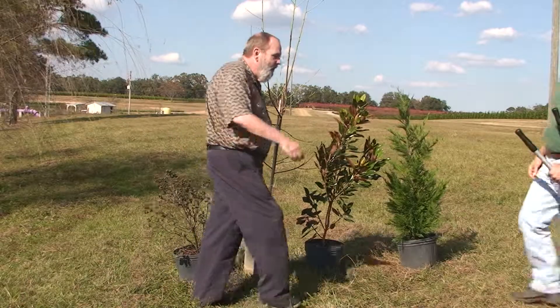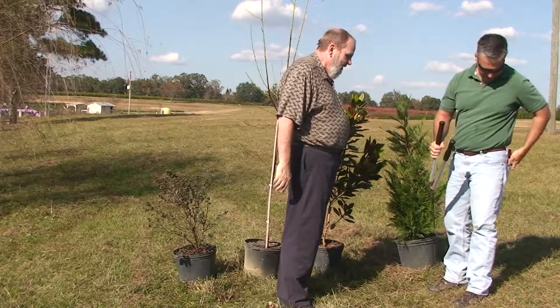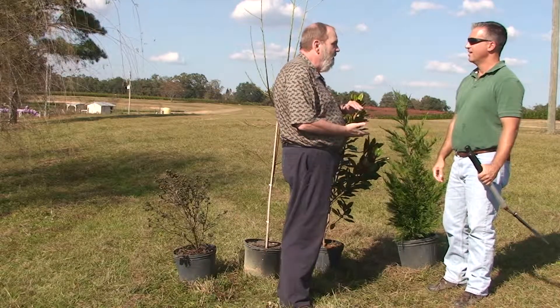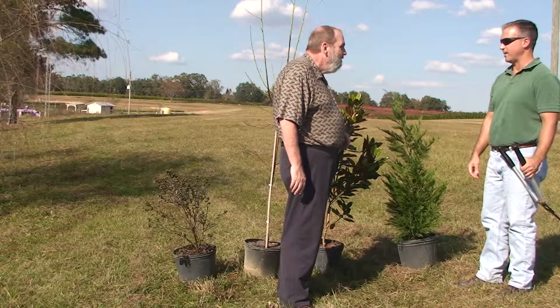Hey Eric, how are you? How are you doing Ed? Good to see you. I see you brought your pruning shears. I sure did. I've got both kinds of shears actually. Because I was wondering if some of these were going to get to be about two inches tall. That'd be the fastest way to prune them probably. Maybe not the best way.